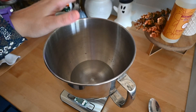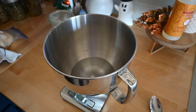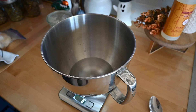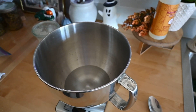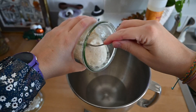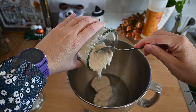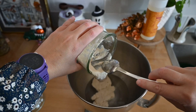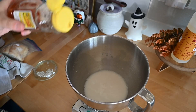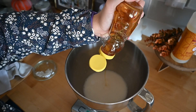In this mixing bowl I have 255 grams of water, which is basically a little bit over one cup of water. I'm gonna add 100 grams of active starter, which is about a half cup. Now I'm gonna add two tablespoons of honey — or you could do sugar. I'm just guesstimating this because it doesn't really matter.